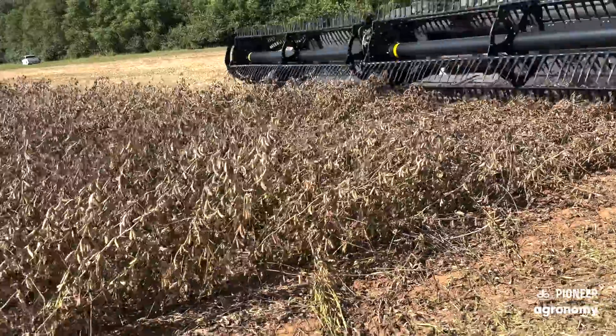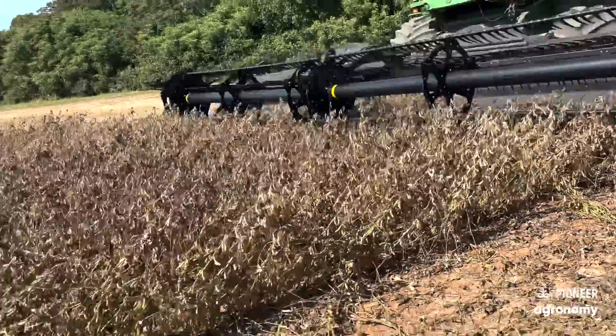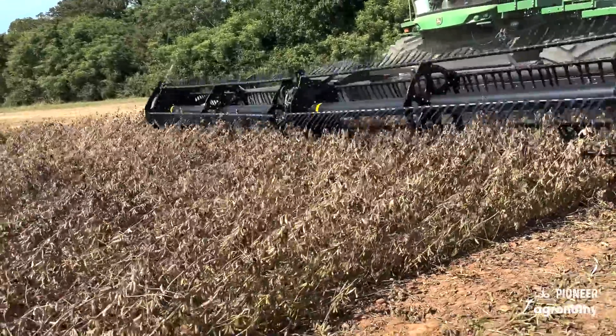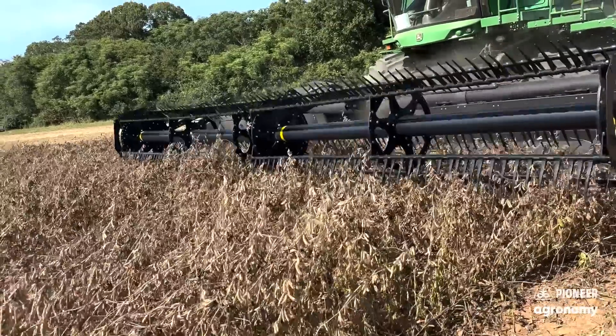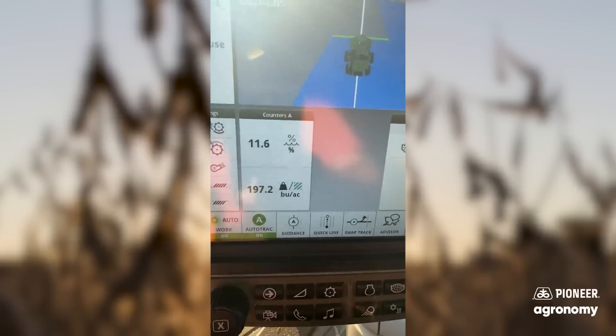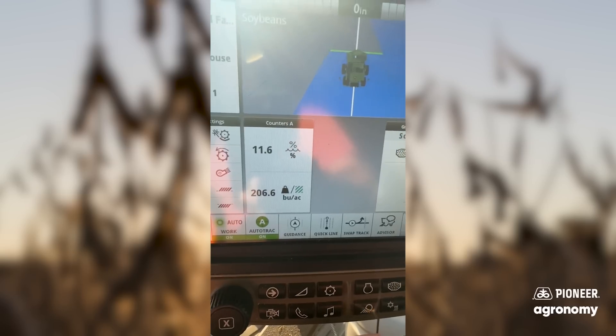Hello, I'm here with Alex Harrell today. We're cutting in one of the contest fields, and we're going to just have a little chat about a few things. Alex, we're in the field here. What drew you to some of these C-series soybeans, and what do you think has helped encourage and increase your yield potential this year on these Pioneer soybeans?